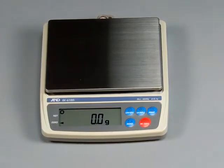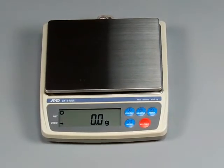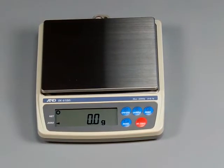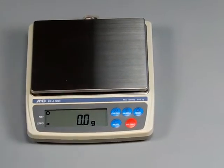I'm not going to go over the calibration of this scale, since we already have a YouTube video online demonstrating the calibration for the EK-1200I. If you go to YouTube, you can search for balances.com — that's B-A-L-A-N-C-E-S-D-O-T-C-O-M — to see all our videos, or you can search 'calibrating the A&D EK-1200I Jewelry Scale.'